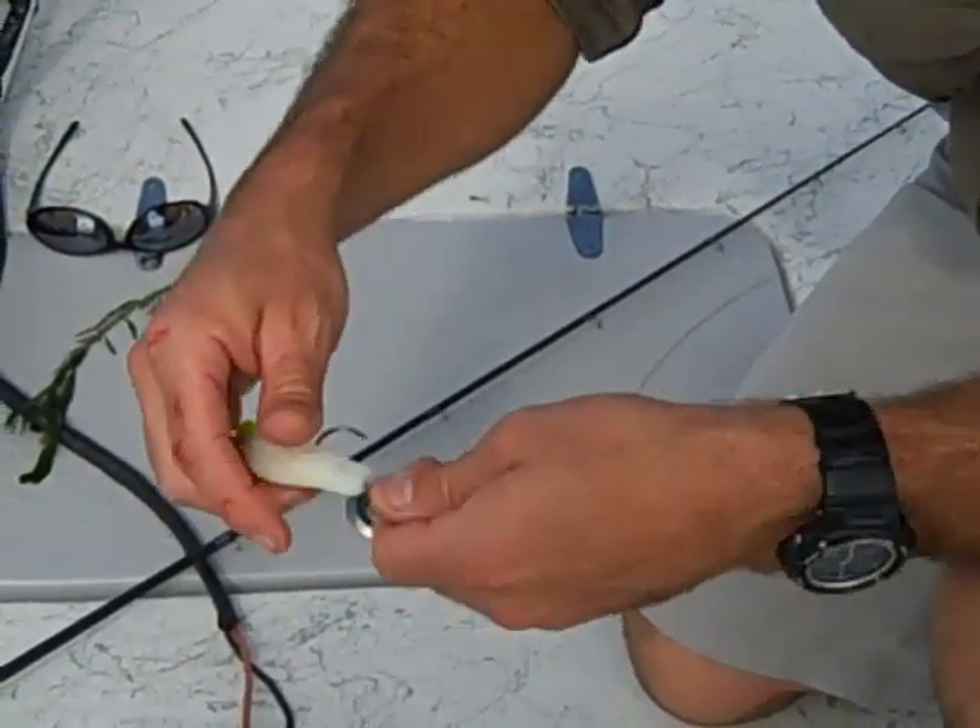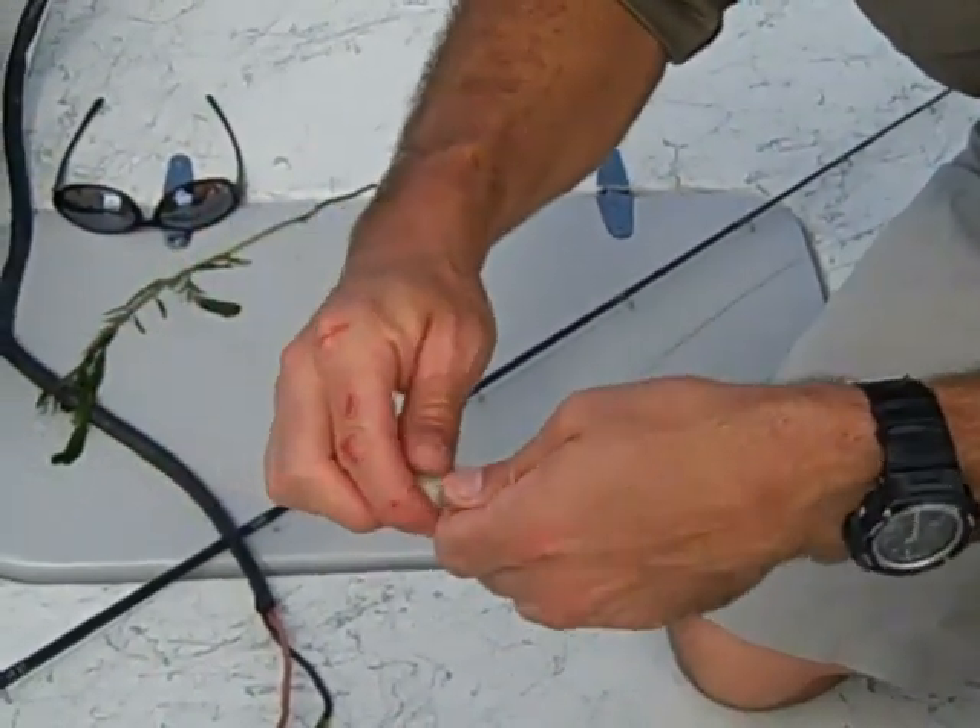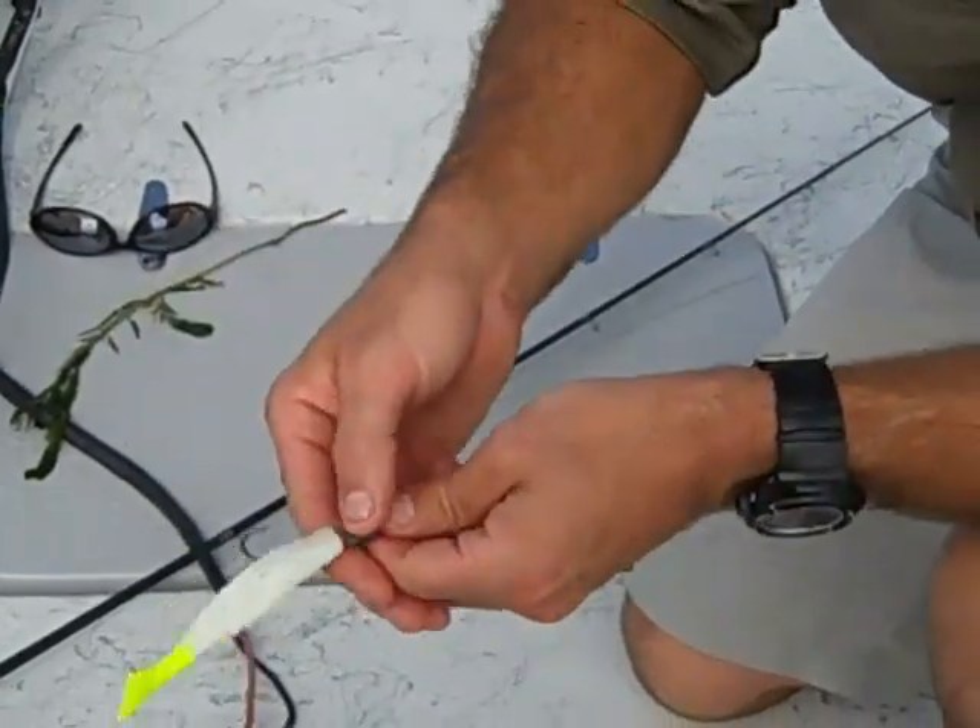That's also not going to inhibit any of the action that the lure was designed for, so your baits are going to last a lot longer by twisting that lure onto the screw lock jig head rather than trying to jam it up there and twirl it with your fingers.